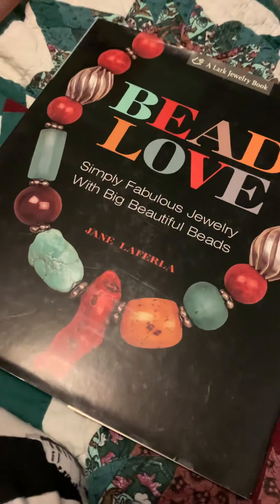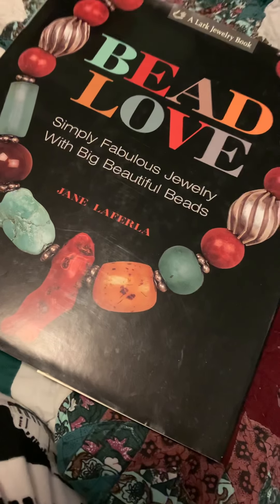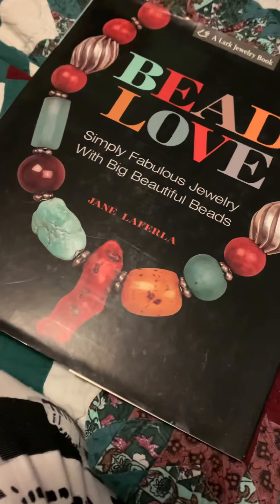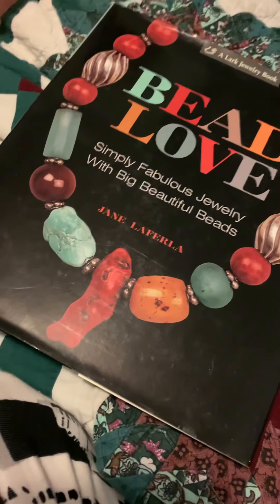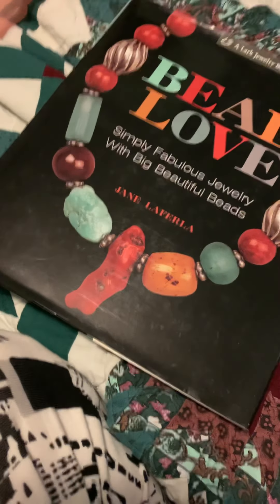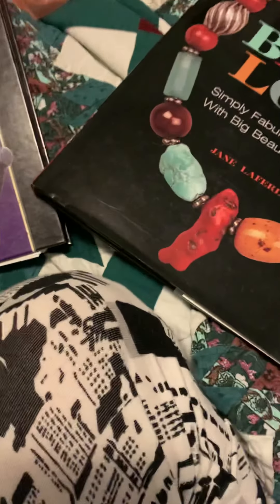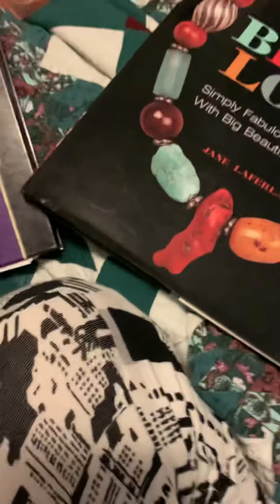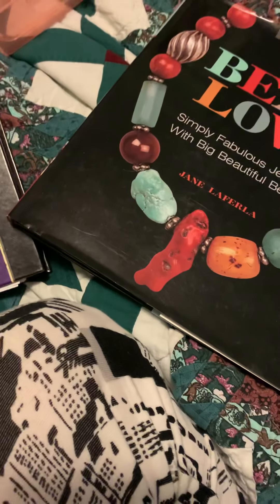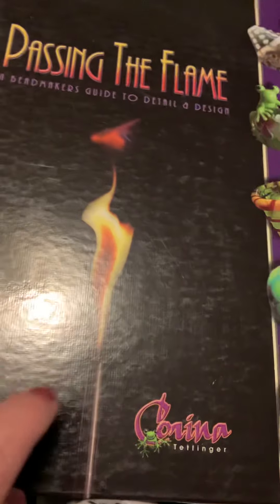If you'd like to have all three, I could do $55 for all three and that includes the shipping. That's cheaper than this one book alone on Amazon.